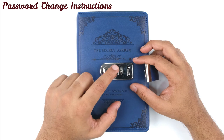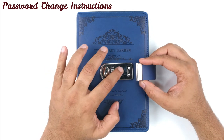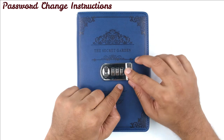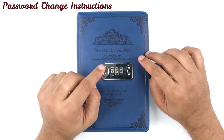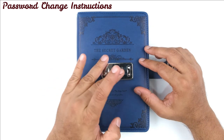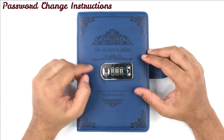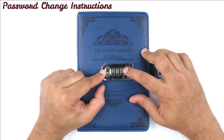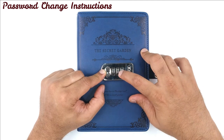First of all it should be open — the factory set password is 000. The notebook needs to be open. Now what you need to do is slide this button to the right, and then keeping it pressed with your finger, change this combination.